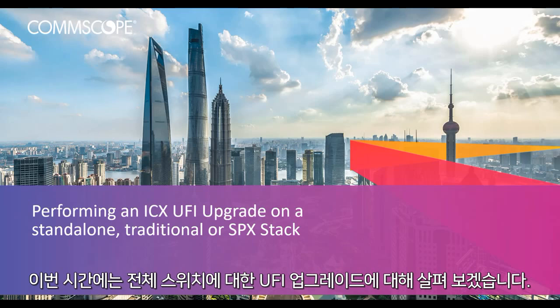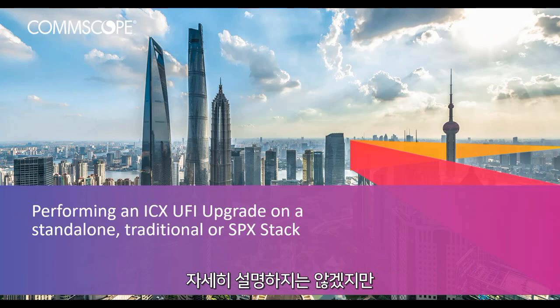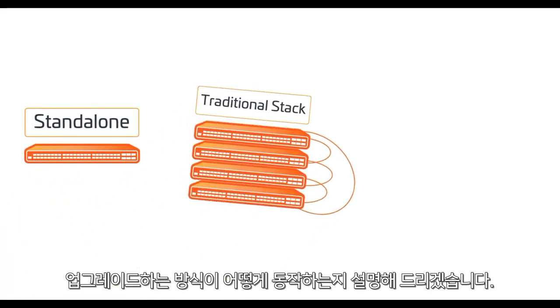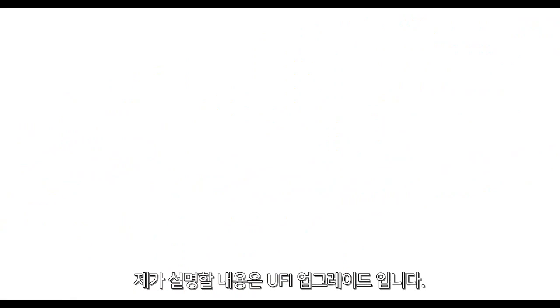Now let's perform a UFI upgrade on the entire environment and I'll show you how easy it really is. I'm not going to go into nauseating detail on the different methods for upgrading your ICX, but whether you are working on a standalone unit, a traditional stack, or an SPX stack, the process works the exact same for all three.